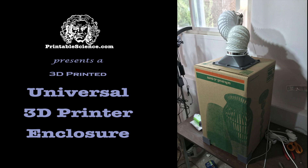Since posting our fairly popular window vent system, I've had inquiries from people saying, all well and good, but how do I get an enclosure for my printer to hook up to the window vent system? So this is what this video is about. If you've got a 3D printer, whether it's an FDM or a resin printer, and you want to do things a little bit more safely for your health, this project is about building a quick and dirty enclosure that can get rid of those fumes very quickly, easily, and cheaply. Printable Science presents a universal 3D printed printer enclosure.